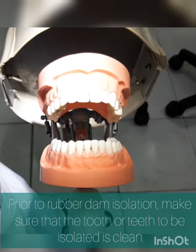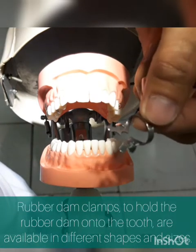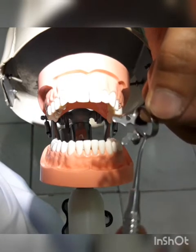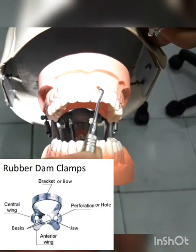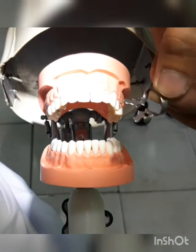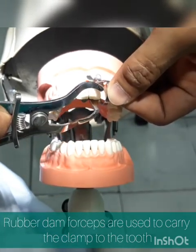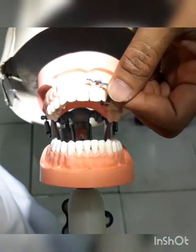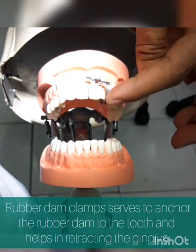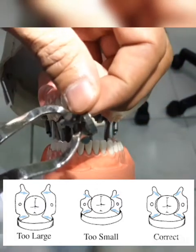Before we proceed to the different methods in rubber dam isolation, first thing to do is to pre-fit the clamp. There are several sizes of the clamp. The mesio-distal width of the jaw must coincide with the mesio-distal width of the clamp. For example, the involved tooth we'll be doing is tooth 21. Using our clamp holder, hold the clamp and then place labially and then followed by the lingual surface. Make sure that the clamp is hugging the cervical third of the crown. Check whether the clamp is secure or not.